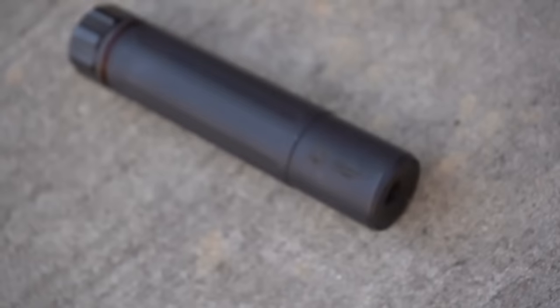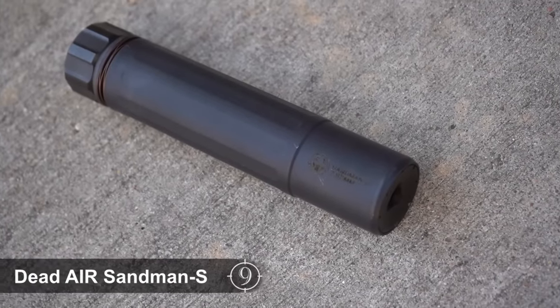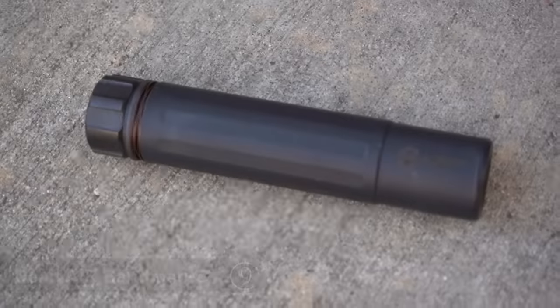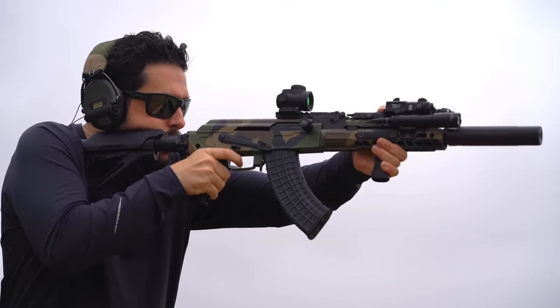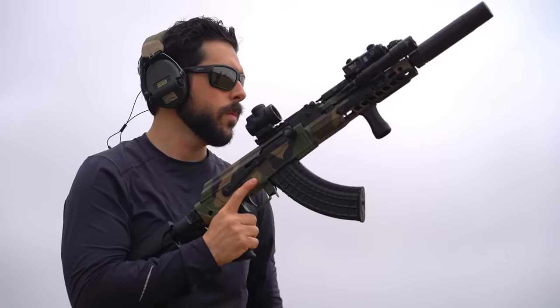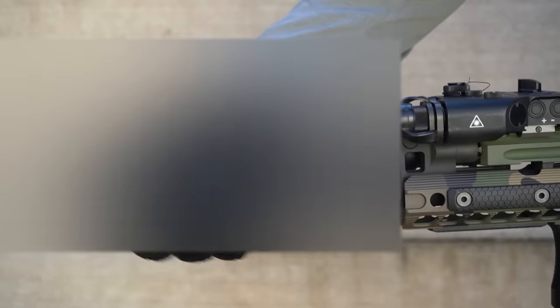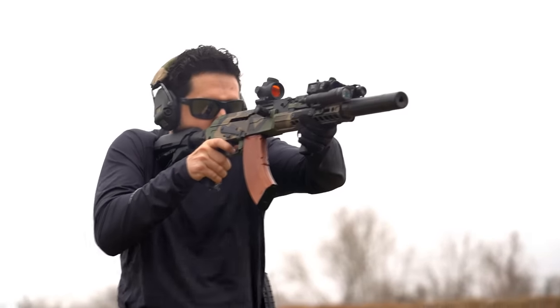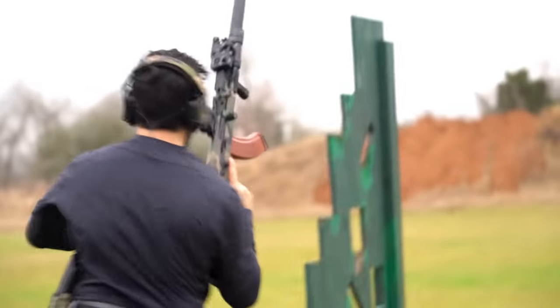So let's talk about the suppressor. Here we have a Dead Air Sandman S. Because the barrel is turned by Meridian in their shop, there are no issues with concentricity that some AKs — especially imports — can run into. The Sandman attaches with a quick ratchet of the Chemo QD system, and we're off to the races.